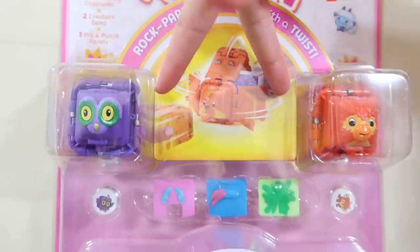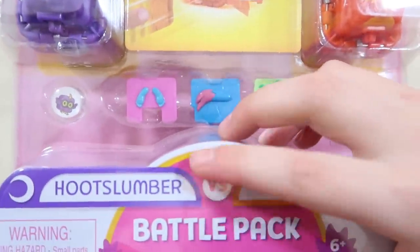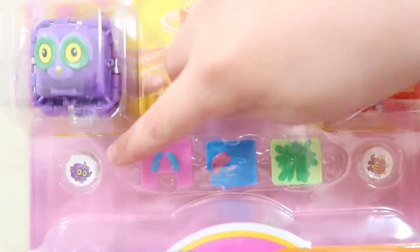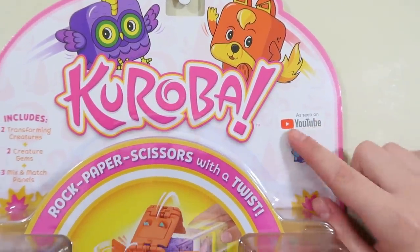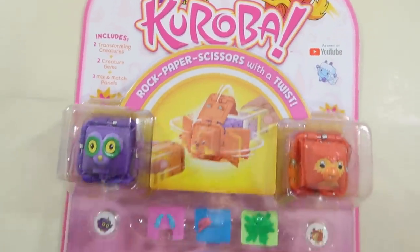Here we have our two amazing creatures - they look really cool. We have Hoot Slumber versus Spark Club. And here are the three mix and match panels. Really cool. And here we have our two creature gems - I'm really excited! Just here it says these are as seen on YouTube, so you may watch Cureva on YouTube.